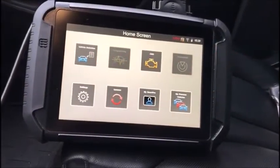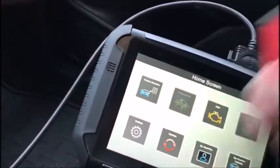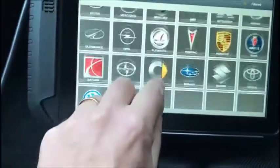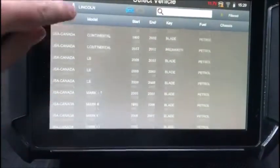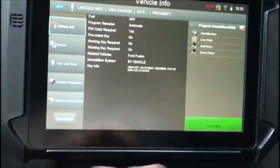Hey guys, Mike, Connecticut Autolock. In a 2015 Lincoln MKC, we're going to be duplicating a proximity key. We'll start with selecting Lincoln — this is an MKC-15 Prox.